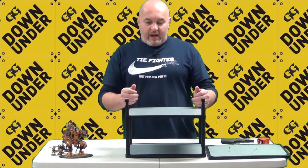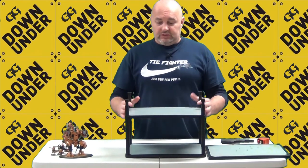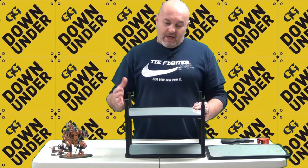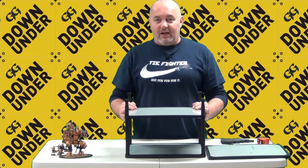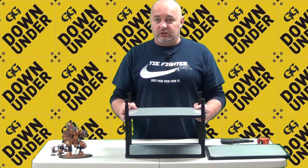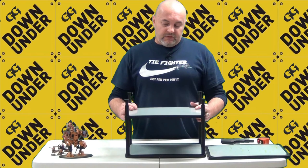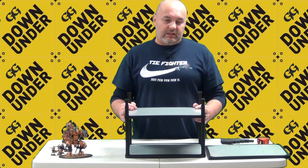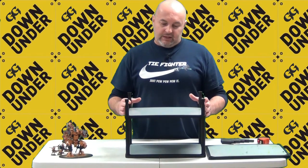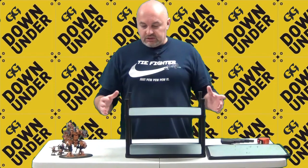So what does the MagnaRack do for you? It gives you an alternative way to transport your models. We all love our models — we paint them, put them together — and it's important to protect our creations. MagnaRack is one solution to your transportation challenges, and it can certainly improve the unpacking and packing away experience at tournaments.